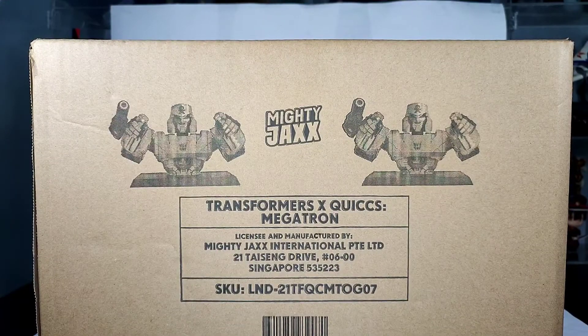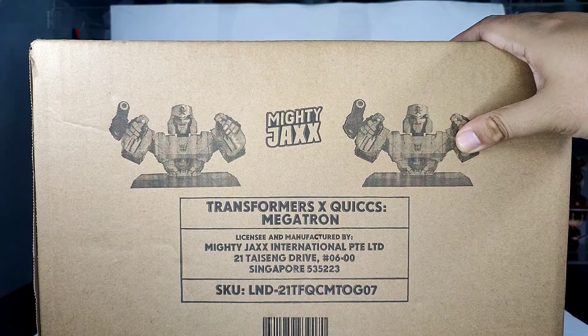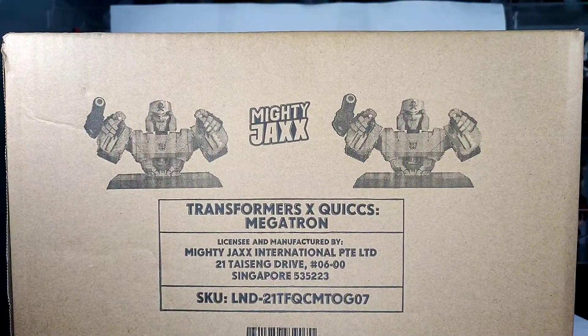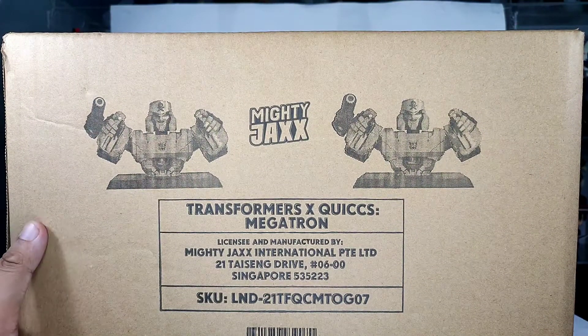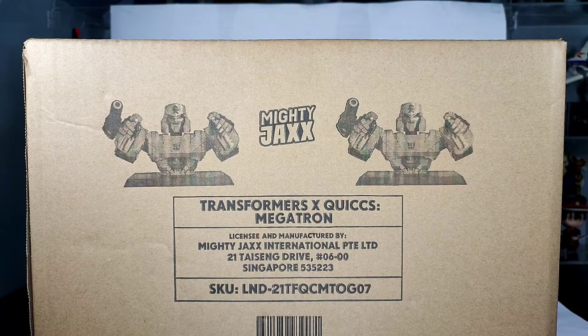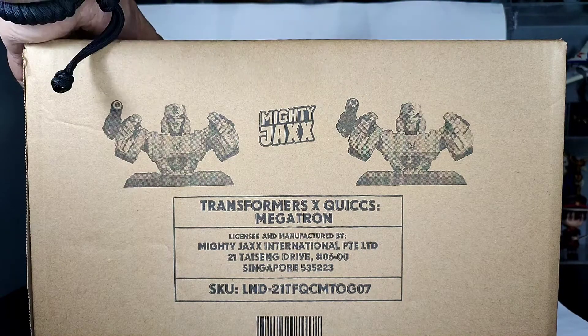What is up guys, welcome back to the channel. Today is unboxing day and we are unboxing this huge box — it is the Mighty Jacks Transformers x Quicks Megatron. This is not Quicks' first Transformer collab; she did one for Soundwave and Bumblebee, also known as DJ Soundwave and Bumble MC. Now let's start to open this — I want to revert back to my old setup.